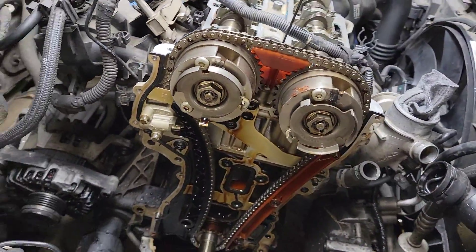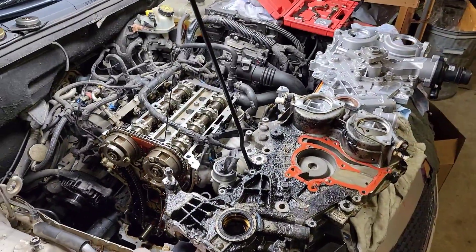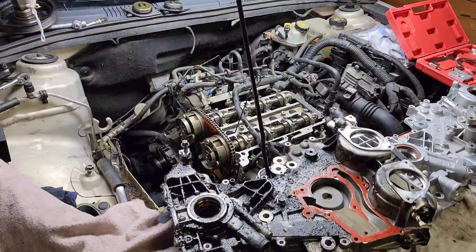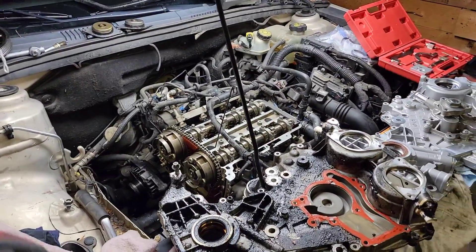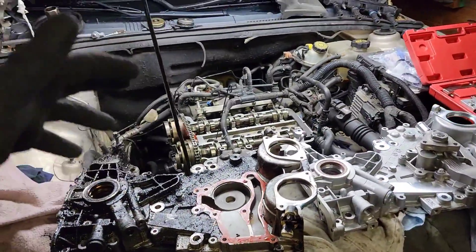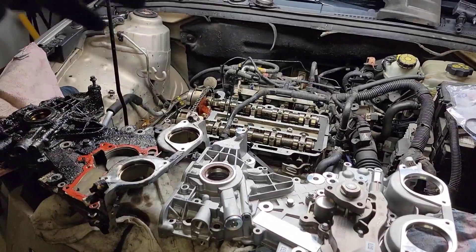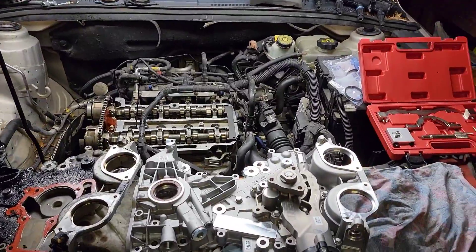This video is getting long so stay tuned for the next one - this is good progress. Can't wait to get this thing done and give it back to the owner. Like the video, give me a thumbs up, we're gonna keep going and show you guys how I replace this old part with a new one. Thanks for watching, I'll see you in the next video.